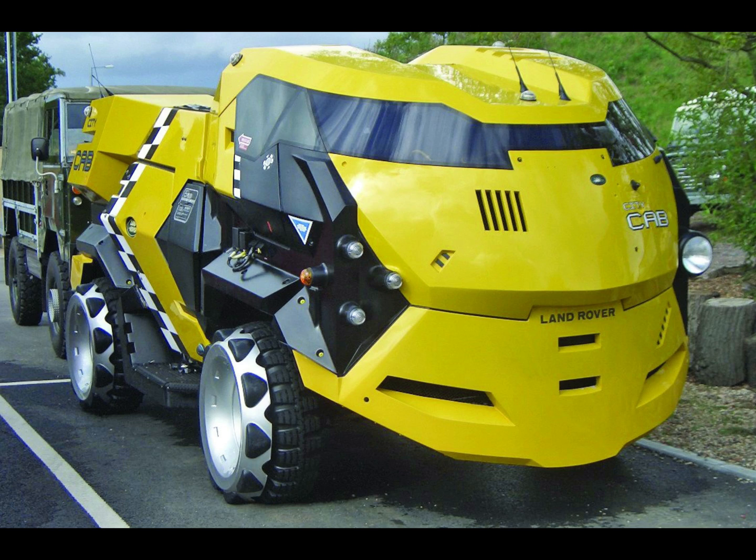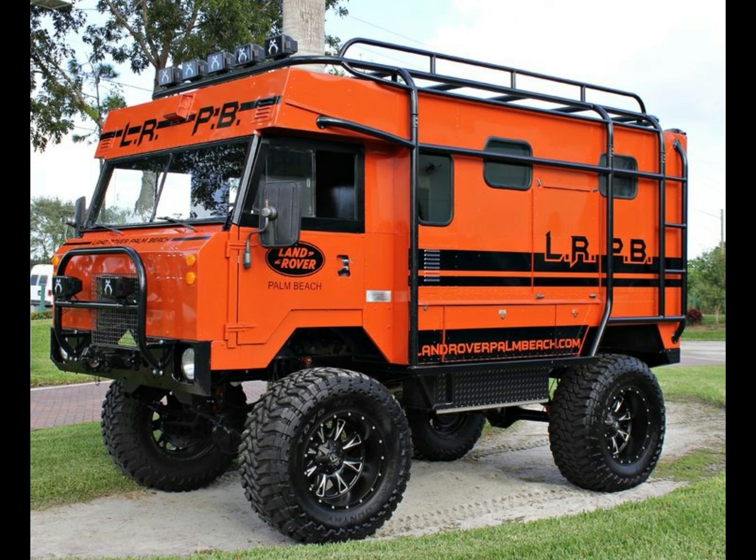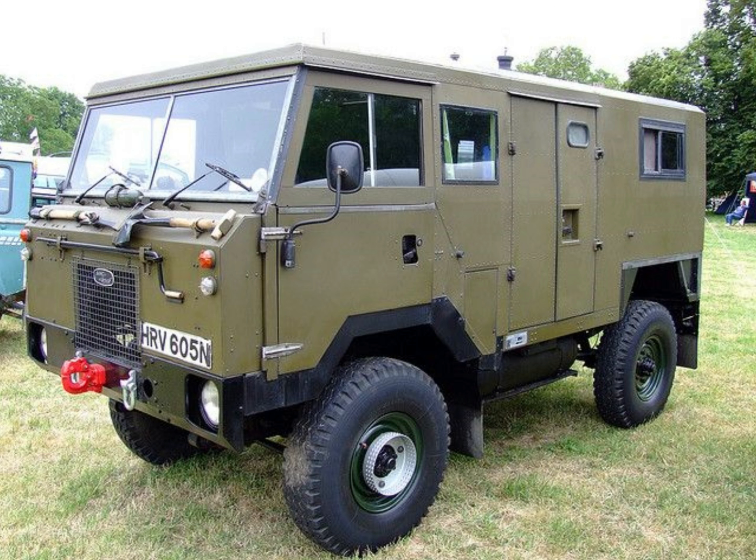Coming up next is a forward control from the film Judge Dredd — there were 31 converted for that film. I quite like it. The next one I saw in July is a Land Rover 3 Series, but it was converted to a 101. What people do — don't ask me!